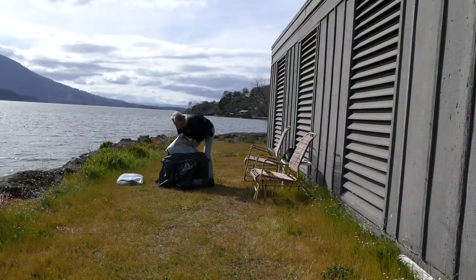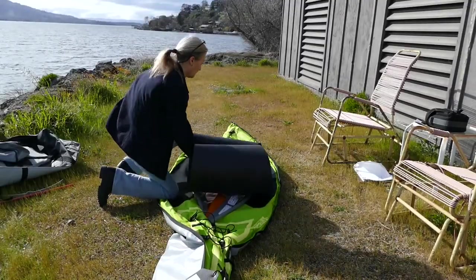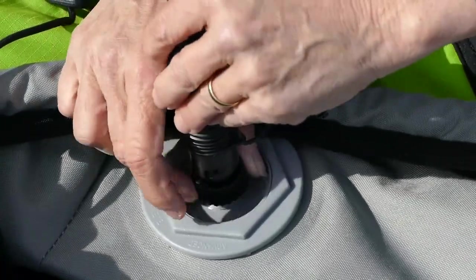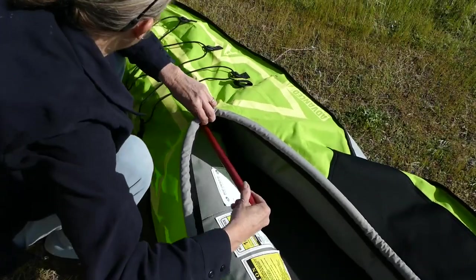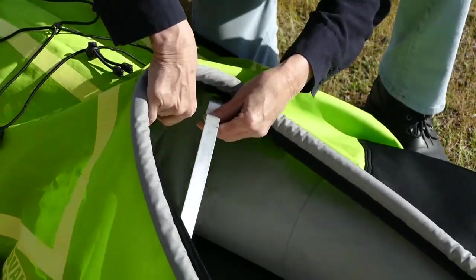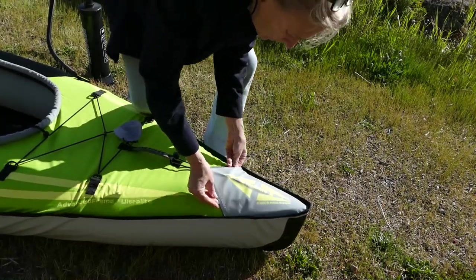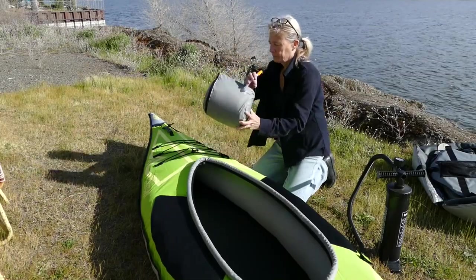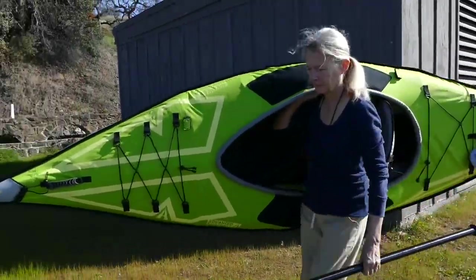Setup is simple. Unpack, unfold, install the floor, close the valve, attach the pump, partially inflate the main chambers, install the deck pole, insert the deck riser, finish pumping up the main chambers, install the inserts, attach the seat, position the foot brace, and you're done. In less than 10 minutes, you're ready to paddle.